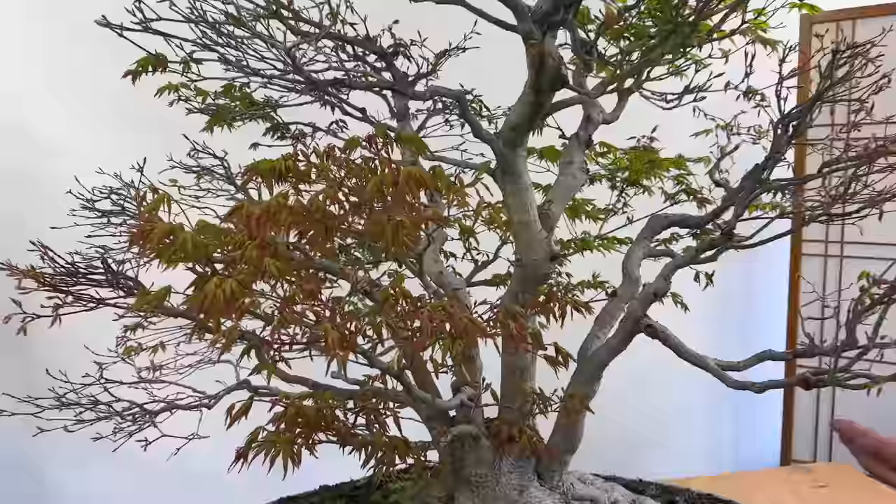To get rid of some of this dirt around the edge and some of this moss, I've got a little bonsai pressure washer. It'll just start to clean it all up — it's a little bit noisy. It's quite a fine jet so be careful not to hold it too close, especially on thin-bark trees like azaleas. If you hold it too close you could literally write your name in the bark with it, so keep a little bit of distance away.